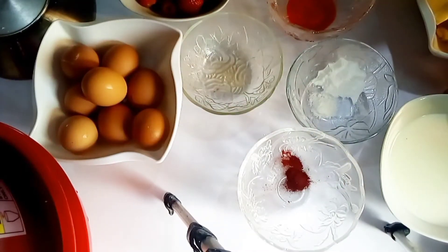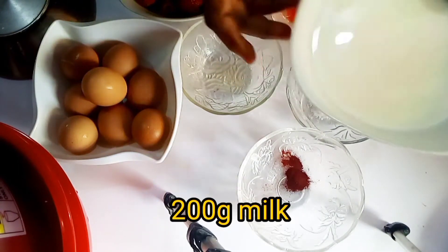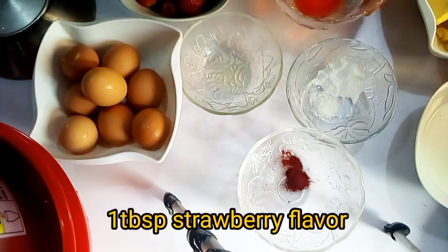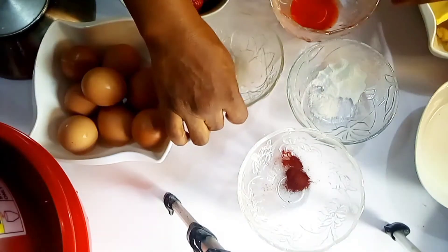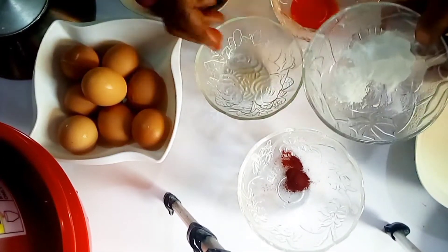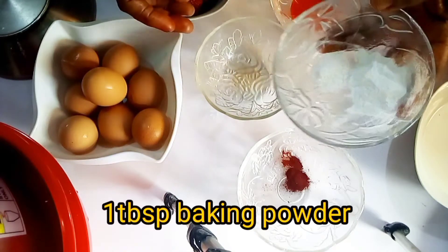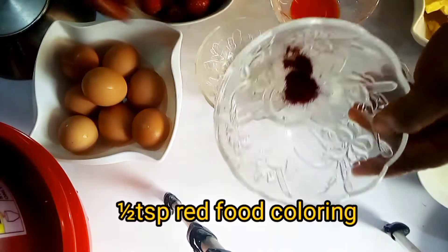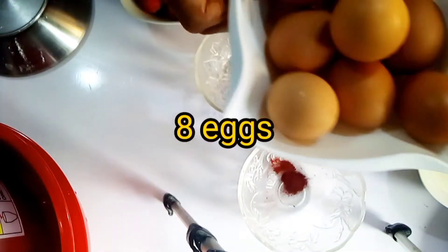I'll be using 200 grams Hollandia milk — that one is actually full cream. One tablespoon strawberry flavor, one teaspoon vanilla, half teaspoon salt, one tablespoon baking powder, half teaspoon red food coloring, and eight eggs.